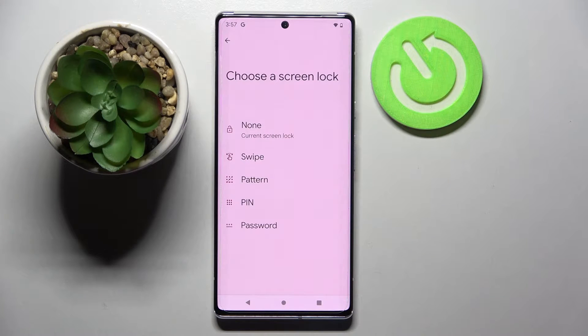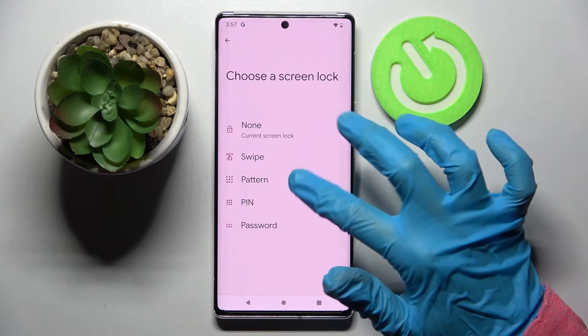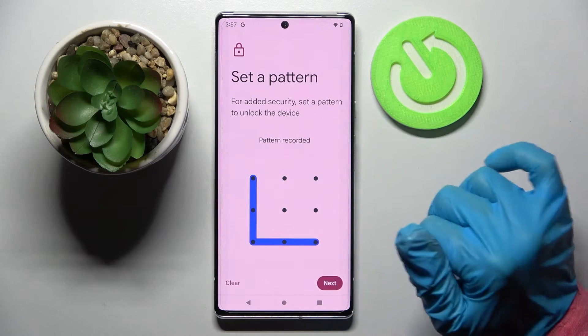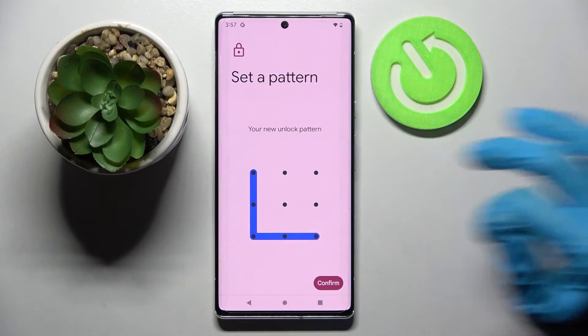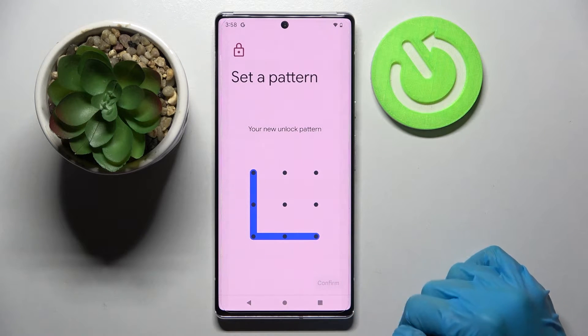The options are Swipe, Pattern, PIN, or Password. I will go with Pattern, so I tap on it, then enter my pattern and choose Next at the bottom right corner. Now repeat your lock method and choose Confirm at the bottom right corner as well.